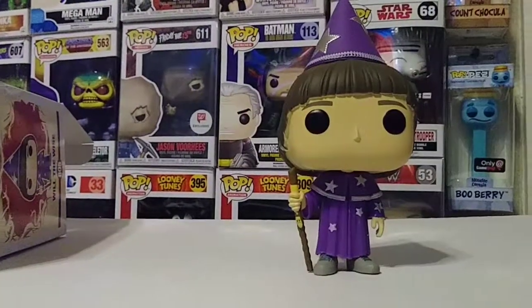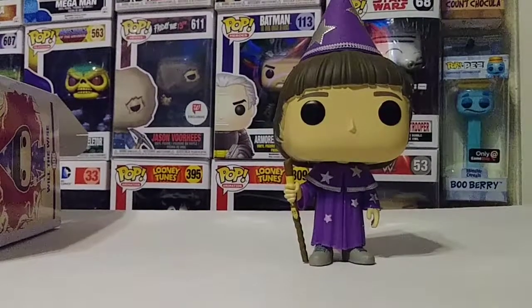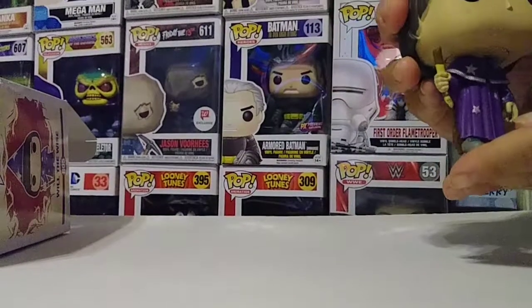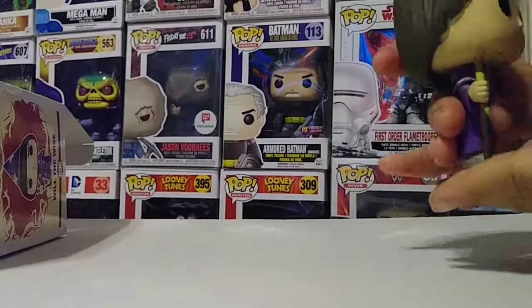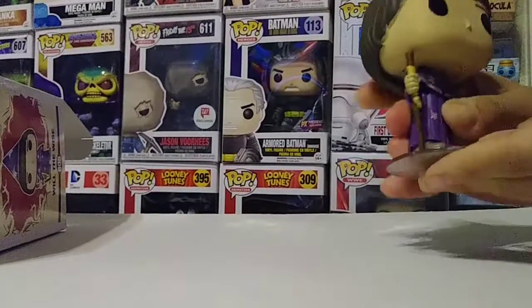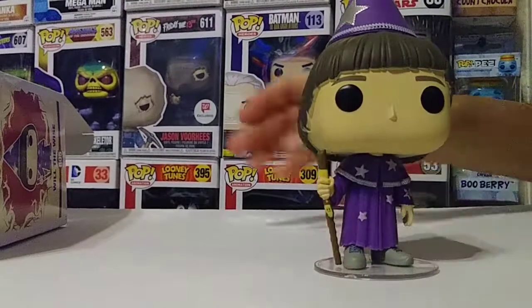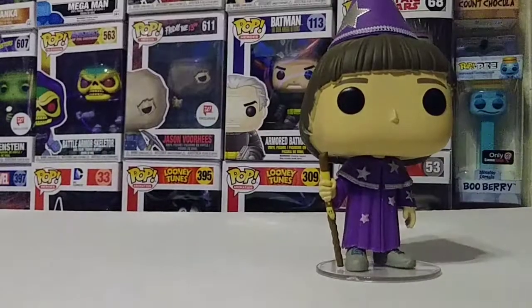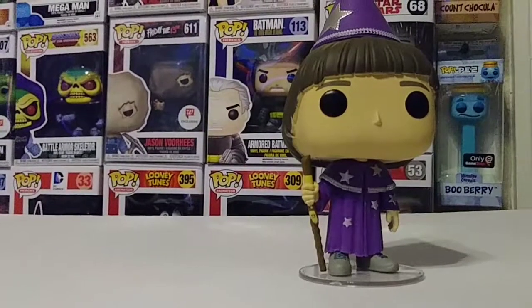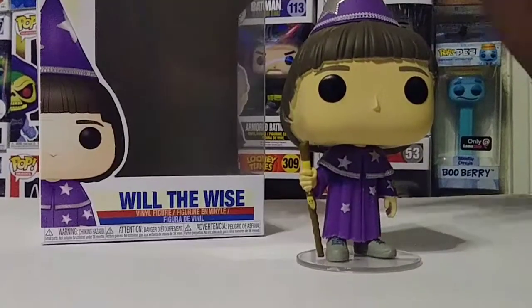You can see there's Will right there — he looks really cool, I really like this one. He also comes with the little stand right there. I like when these pops come with little stands because that way you can pose them and display them a lot better. Some of these can tilt and fall a little bit, but they really did a good job on this one.